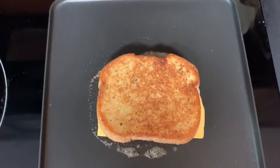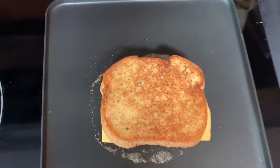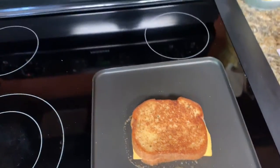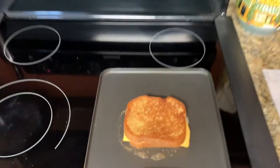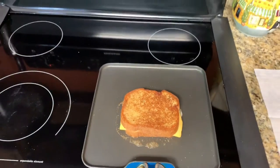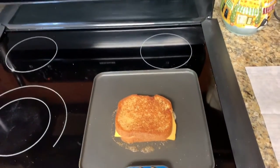I just flipped it — now look at that! Don't tell me that doesn't look good. It smells even better. And guys, do you see how easy that was? Very easy. This changes the game — grilled cheese will never be the same.